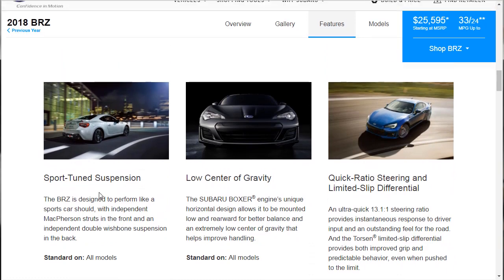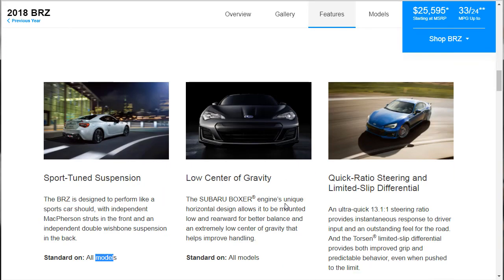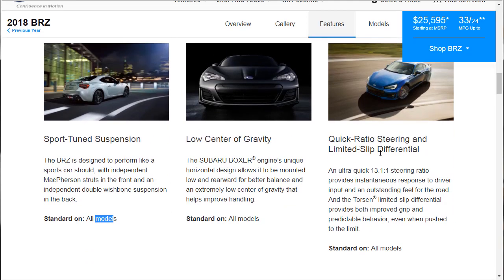The Sport 2 suspension uses McPherson struts and independent double wishbone — that's on all models. Quick ratio steering and a limited slip differential: an ultra-quick 13.1-to-1 steering ratio provides instantaneous response and outstanding road feel. The Torsen limited slip differential provides improved grip and predictable behavior even when pushed to the limit — standard on all models. That tells me they really want this to be a sporty car even in the base model, and I think that's really great.